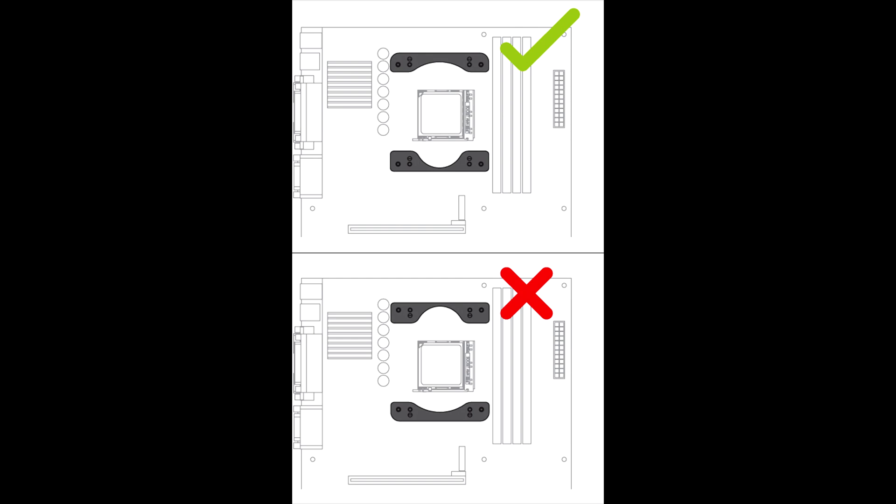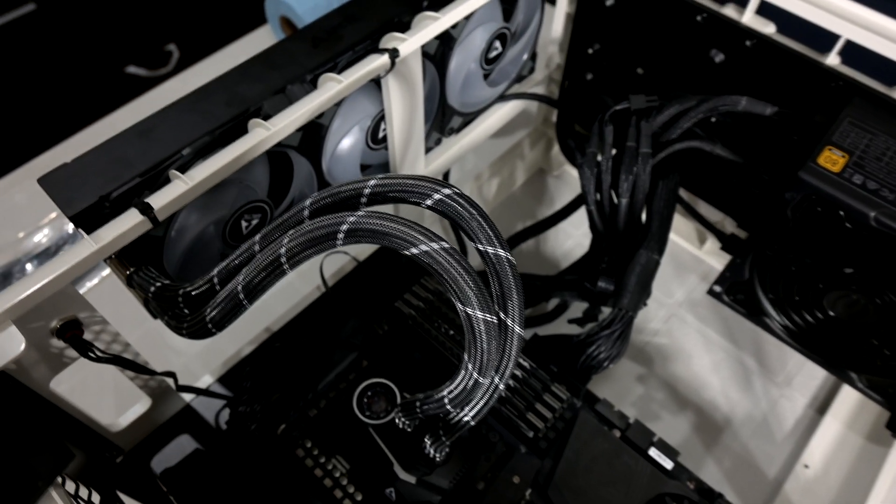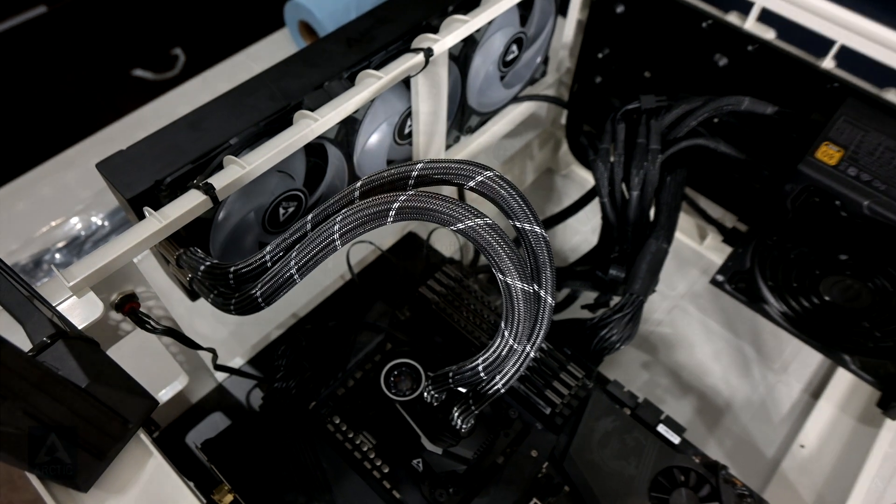I also made a major mistake of swapping the two clips around initially, which impacted my attempts pretty badly. At a quick glance they look pretty similar, but the slimmer one is supposed to be installed at the bottom, closer to the GPU side. I reached out to Arctic and they were actually very quick to respond and help me resolve my mistake, so if you run into any issues you can rest assured that you'll get the help you need. Just don't make the same mistake I did.